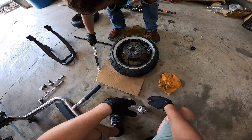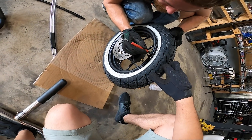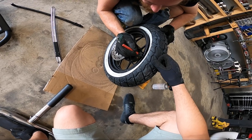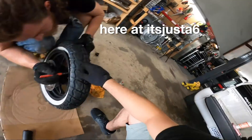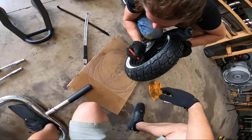Bing bang boom — the cosmetic damage isn't as bad as I expected. It actually doesn't look bad at all. I expected this to go way worse than it did; I didn't have faith in this process at all. I've literally seen tire shops do worse.